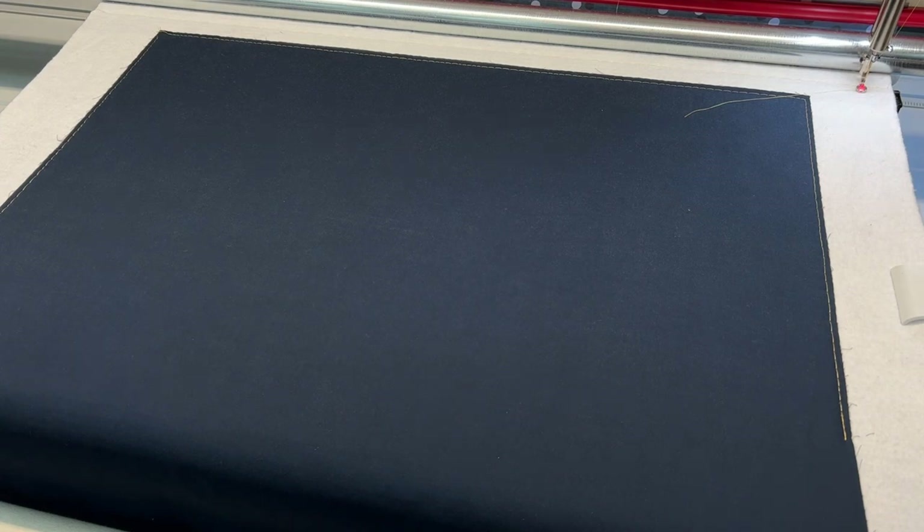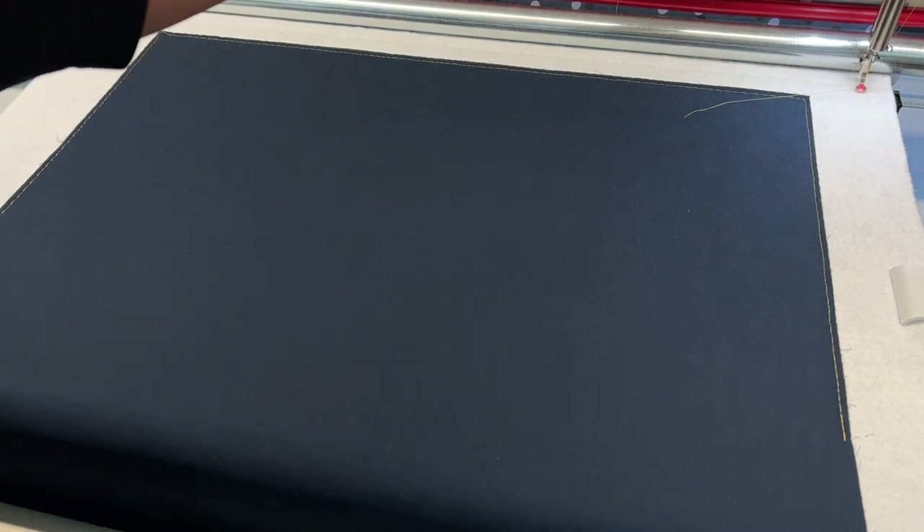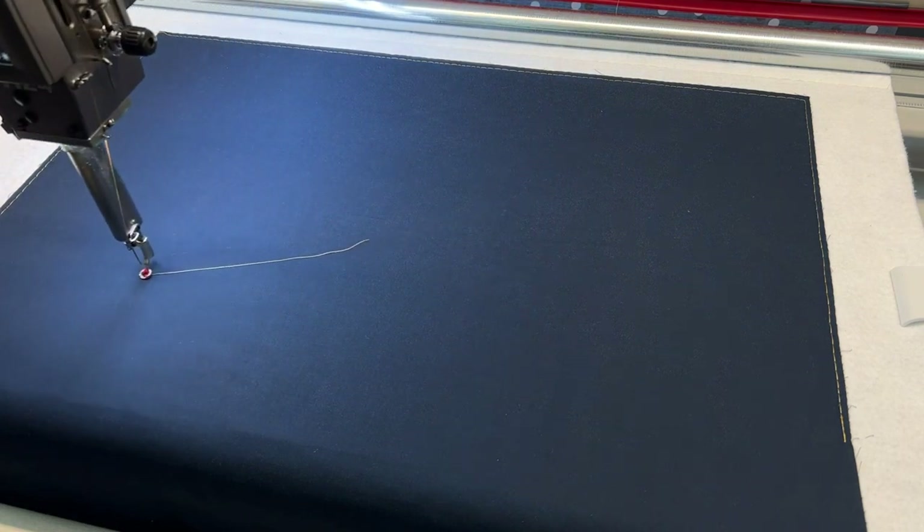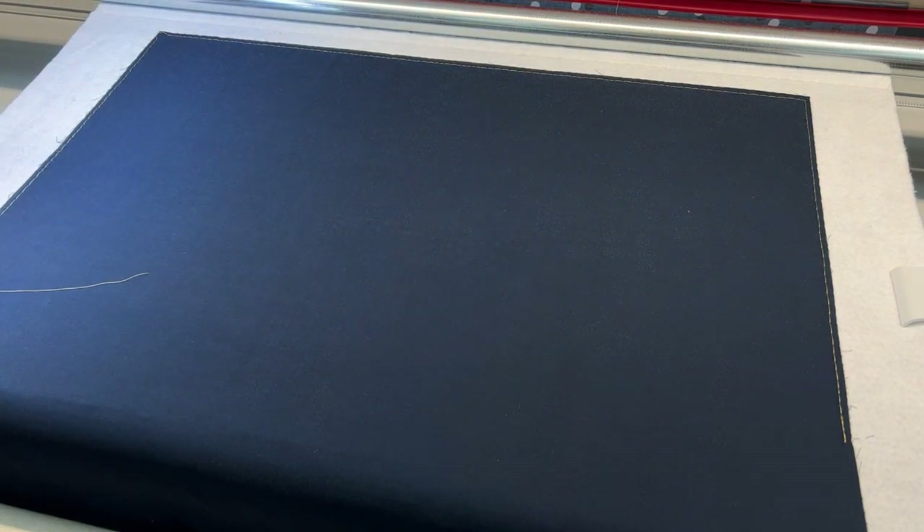Once I tap accept, it wants me to do the lower left corner, or the front left corner as its verbiage says. I'm going to take my machine all the way to the front left, again off the quilt top onto the backing, and I'll tap accept on the screen once I've done that.